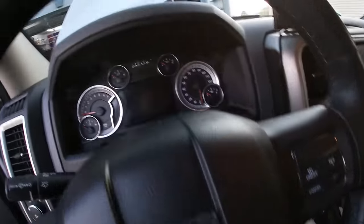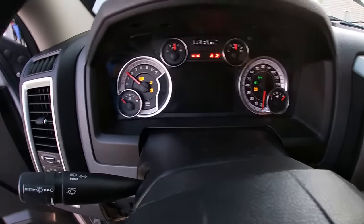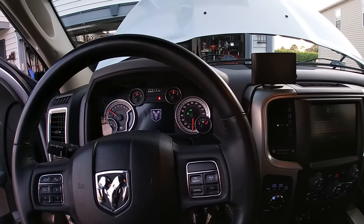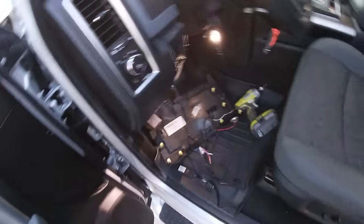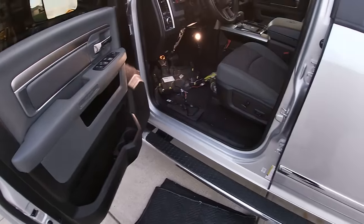And the beeping is going to be gone — finally. Yeah buddy, started right up! Listen to that — no beeping at all. That is sweet, I like that a lot. Now I've got to clean all this up, go inside, take a shower, and go back to work tomorrow.